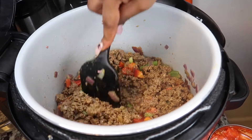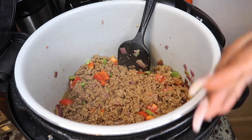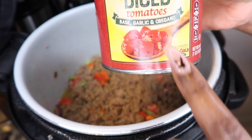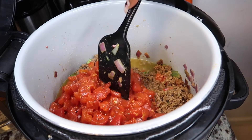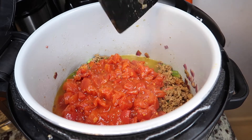I see no more pink in my meat, so what I'm going to do now is start adding the rest of the ingredients. I forgot to show you this in the beginning — I have some diced tomatoes, it's basil, garlic, and oregano. I'm just gonna add this in there. I'm not gonna mix it in because I don't want the tomatoes to get to the bottom and burn. So I'm gonna just leave it on top just like that.